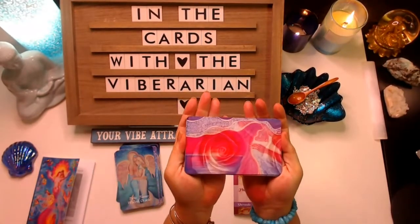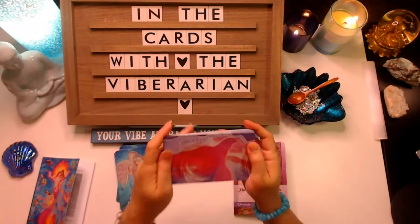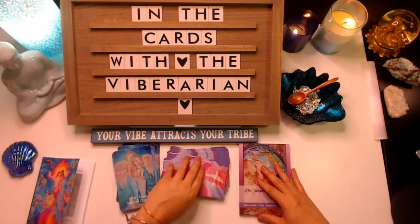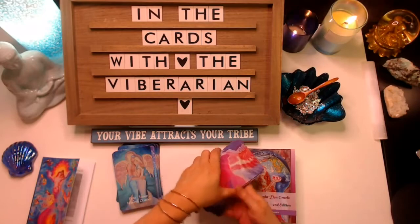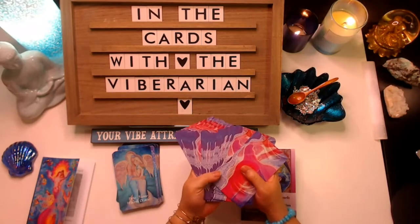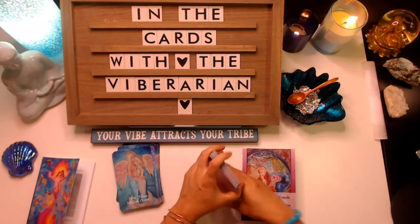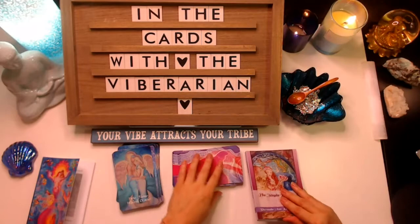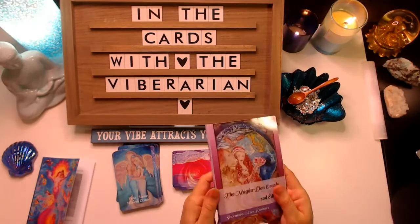These are larger than playing card size decks. Each of her cards in the Magdalene Oracle, all the cards are the same on the back. The other deck has a few different cards. There's beautiful poems and poetry and things of that nature in the book.